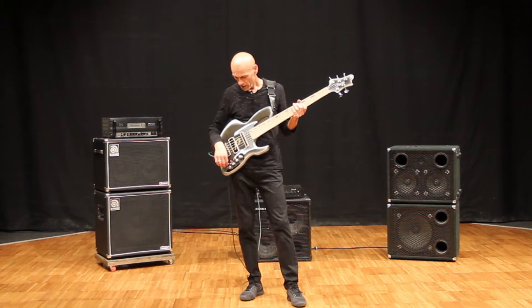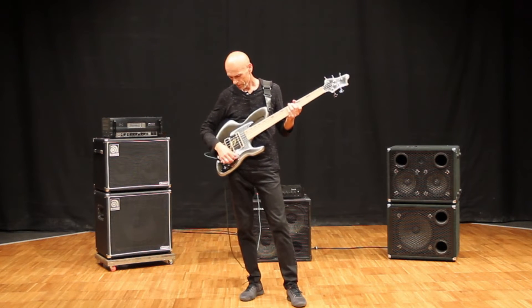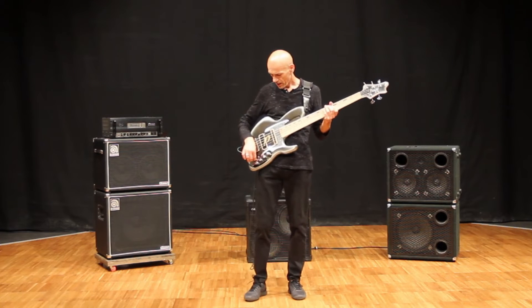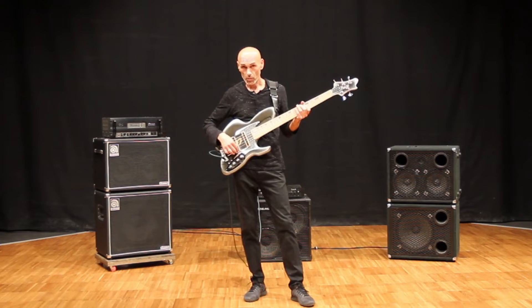Let me show you what I mean. I'm playing with the bridge pickup only in action. And with the switch, I'm going to act on this pickup. This is both bobbins now playing.